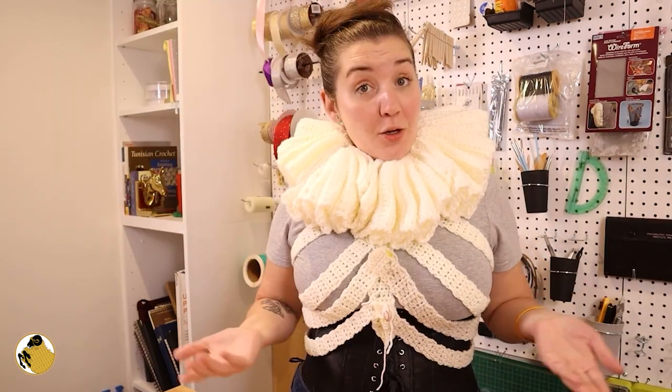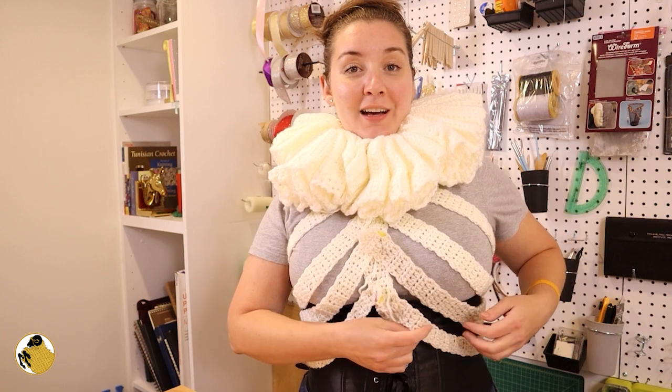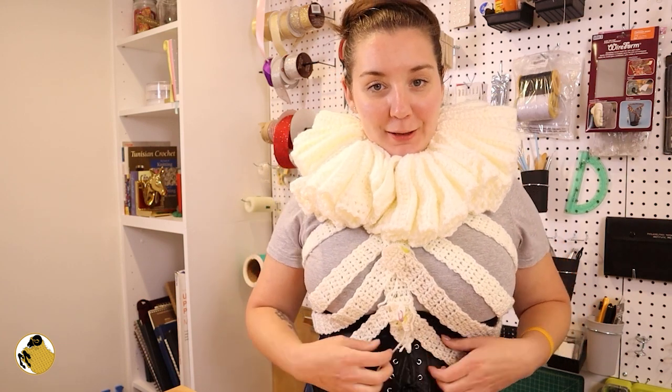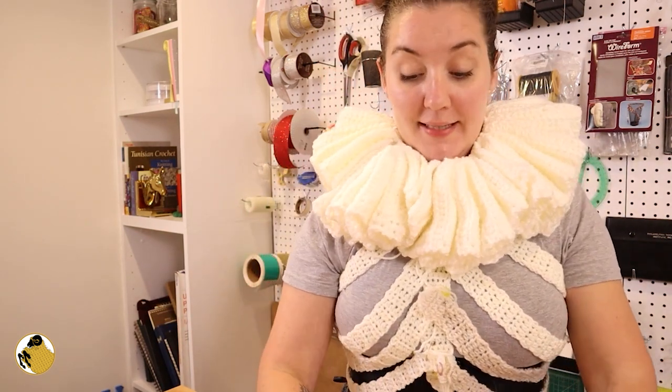Once I sew everything together I could call this finished. I did run out of yarn, so the last two ribs are a little bit of a different color — but hopefully you can't see that on camera. I was not going to run out and buy more yarn for this project; I was using exactly what I have in my stash.